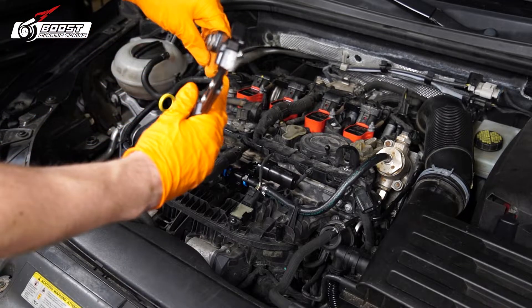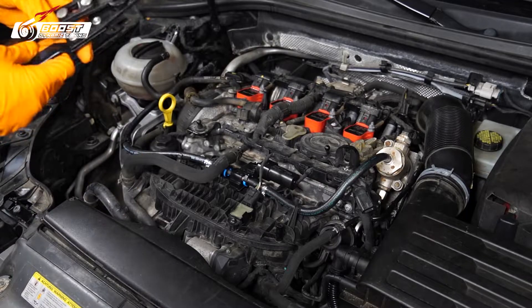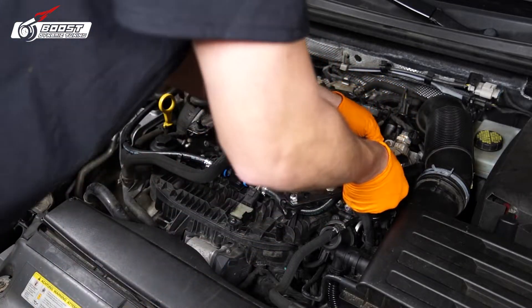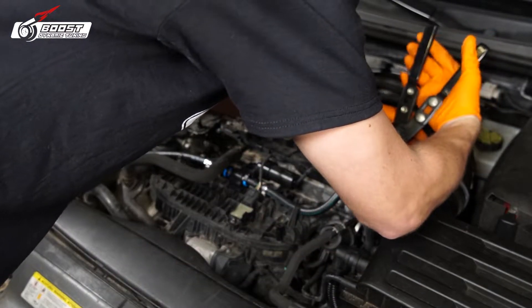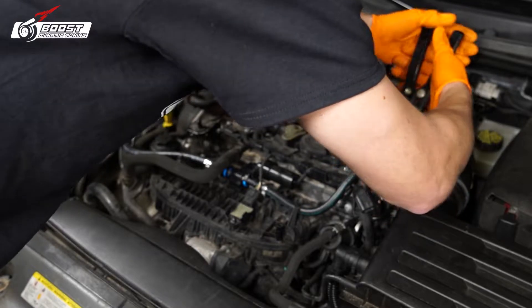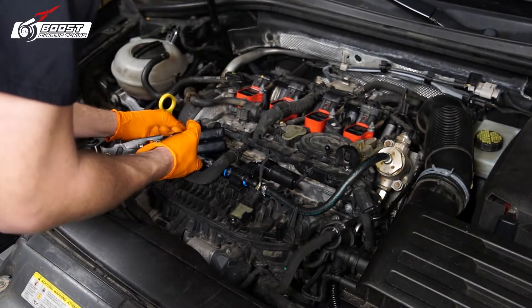This is the specialty tool I'm using — you could probably clamp it with other stuff, but this is actually the right tool for the job. Make sure the line's really on there well, put it right in the middle, and squeeze. There we go.